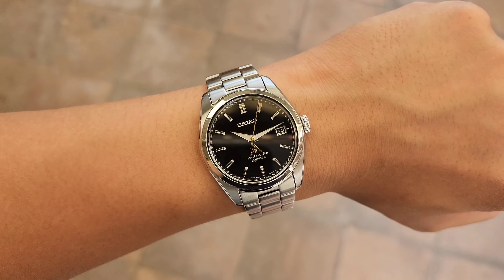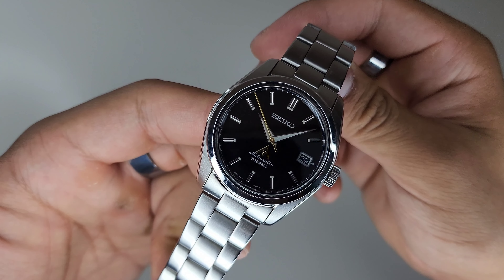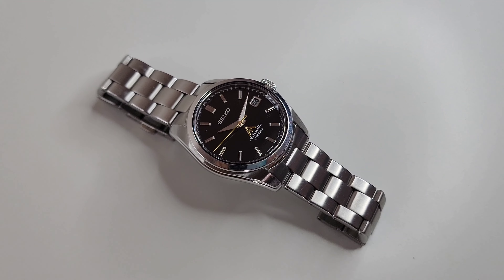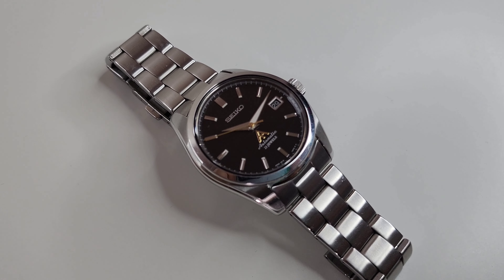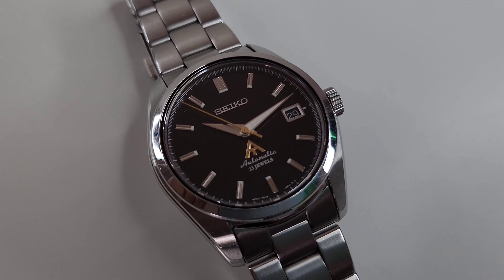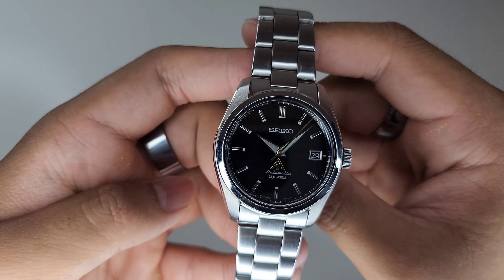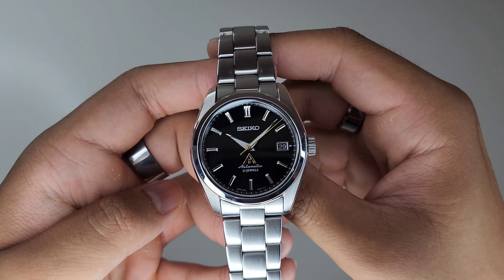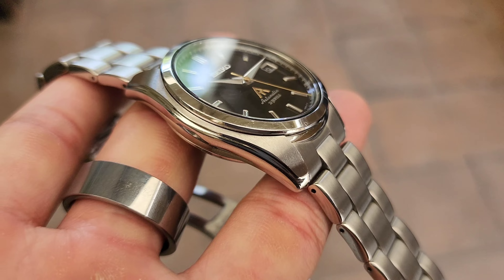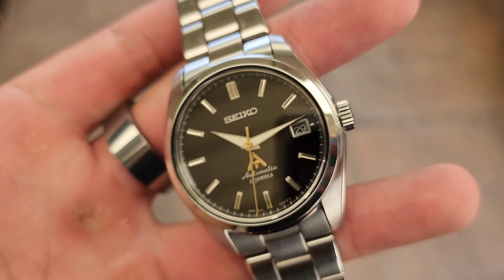Specifically the SARB033 or the SARB035. They're many times cheaper than a Grand Seiko, but their prices have gone up past their retail cost, mainly due to their popularity and discontinued status. These watches were born in a golden era of Seiko where affordability did not compromise on quality, and where timeless designs and compositions were demonstrated in many of their watches.